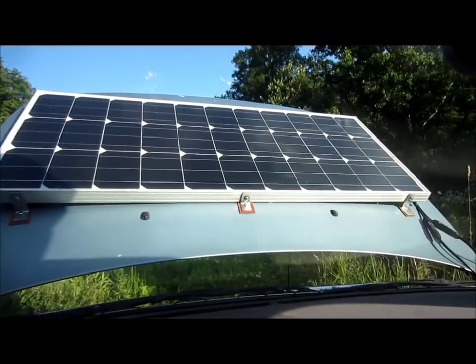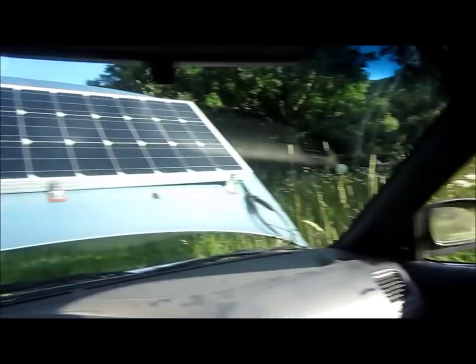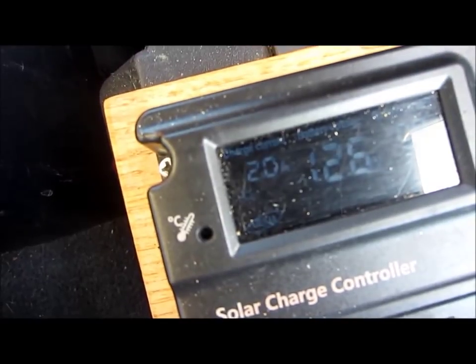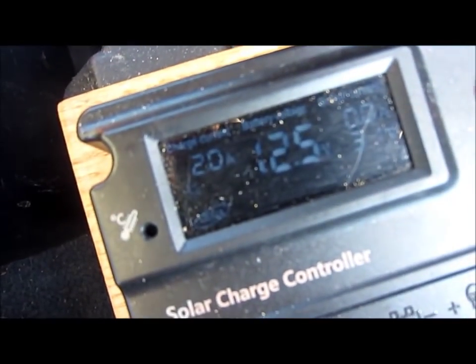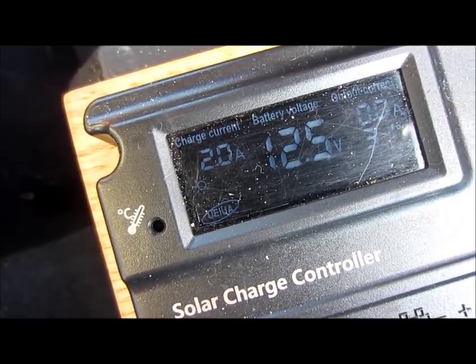Let's go try it out. That's about as much sun as I can get on that — the sun is going down. Let's see what it's putting in. Look at that — two amps! Even with the sun clear over there, the new panel is still putting two amps into the battery. That is excellent. In the middle of the day, it's going to rock.